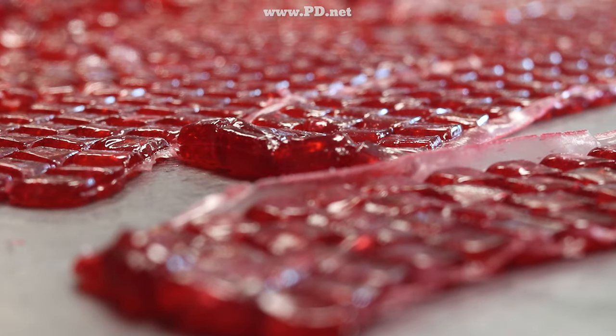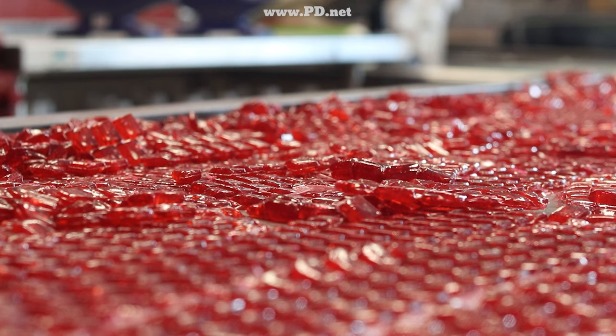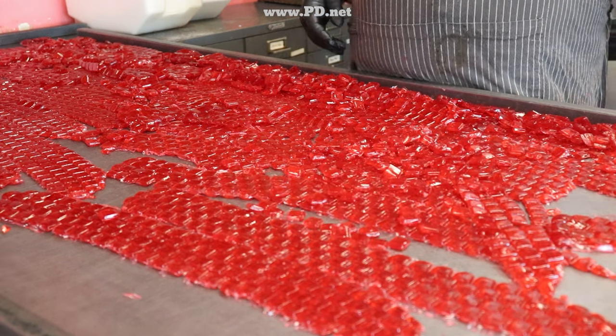I've always thought these big strips of candy at this point look like very thin computer keyboards. But then again, maybe I'm just a geek. Have you ever wondered why drops are called drops? I mean, like, cough drops and fruit drops. Now you know.